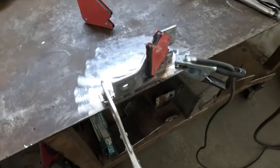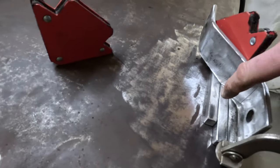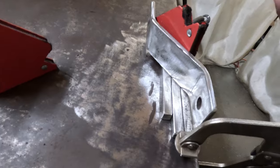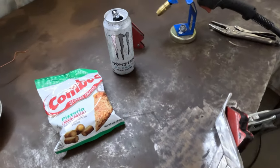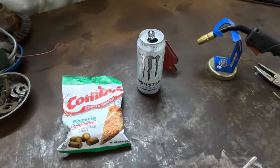Here is the setup — got our bracket, got our short pieces here. I'm going to put a few tacks on here, go test fit it, make sure everything lines up good, finish welding it, and it should be good to go. As far as the other vital components in this operation — Combos and Monster — make sure you have those or this whole thing will not work.